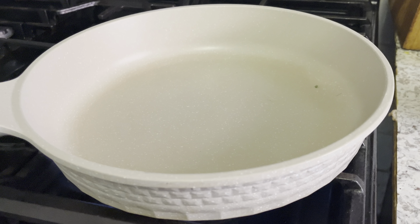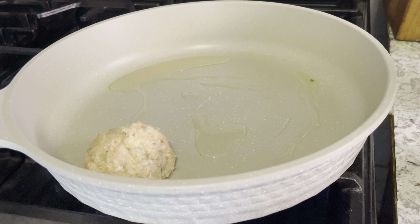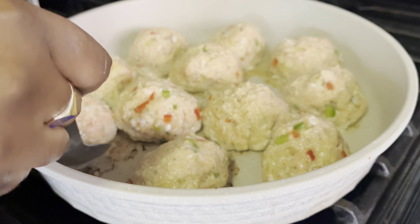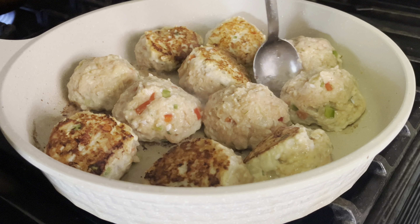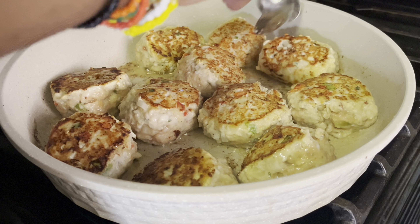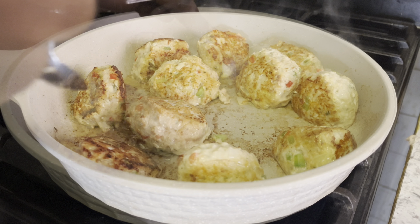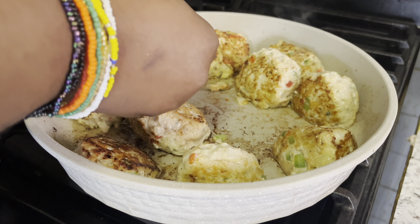Then I'm going to sear the meatballs in my pan with a little bit of avocado oil. I just want them to brown on each side — give them a little bit of color — and it's going to help them keep their shape too. I'll do that for a couple of minutes on each side, rolling them over and making sure you get a nice color on each meatball.